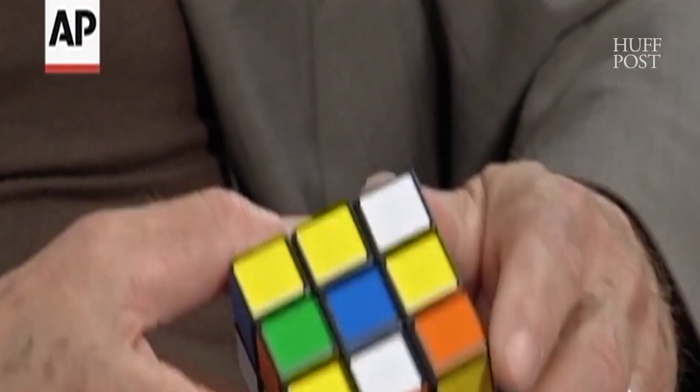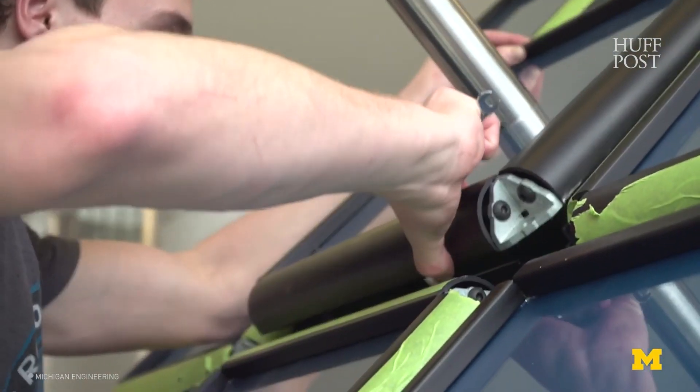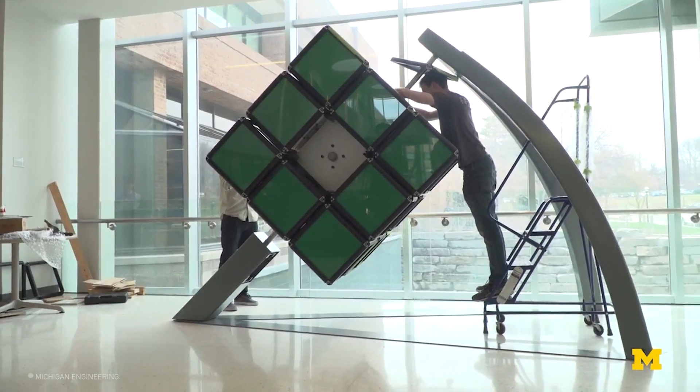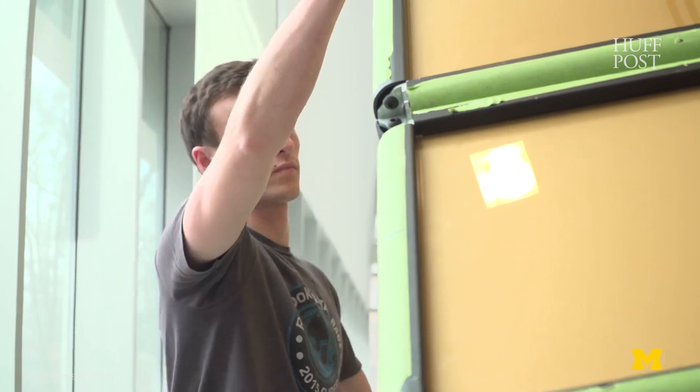It takes a lot longer to solve this cube because with a normal Rubik's Cube there's a lot of muscle memory and you can move really quickly because it's small friction and you have a lot of force. For this cube every move is deliberate, so you have to grab onto a face and rotate it completely and remember what you just did instead of doing a series of algorithms. So it's hard to keep track in your mind what moves you've already done as well as what moves you have to do.